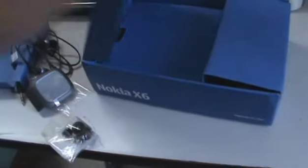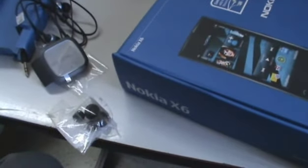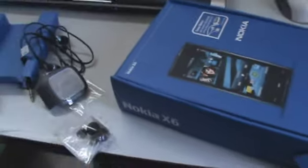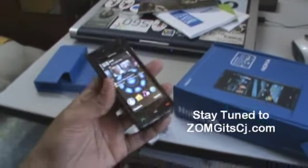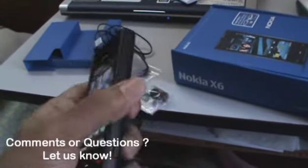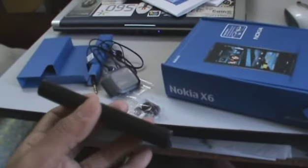That's pretty much it for the Nokia X6 unboxing. We'll have more on the device in the coming days, so stay tuned to zomigodacg.com for more on this. If you have any questions or comments, do let us know in the comment section below or on the post on the website.